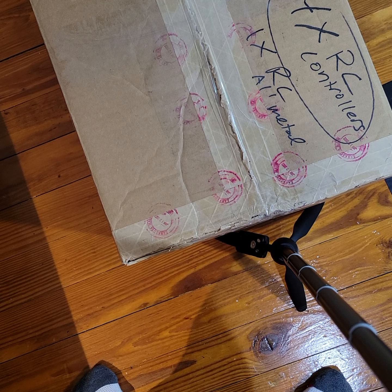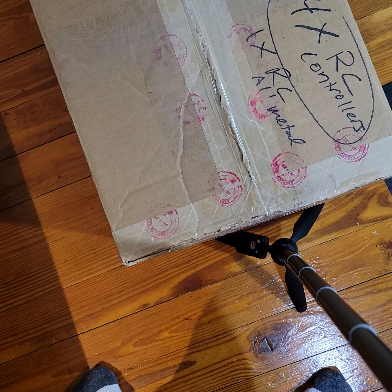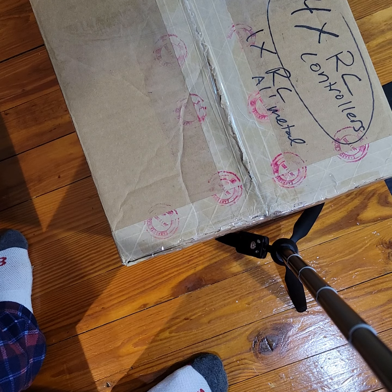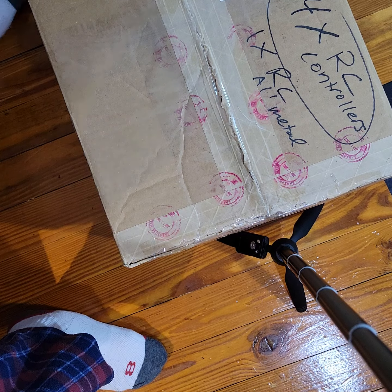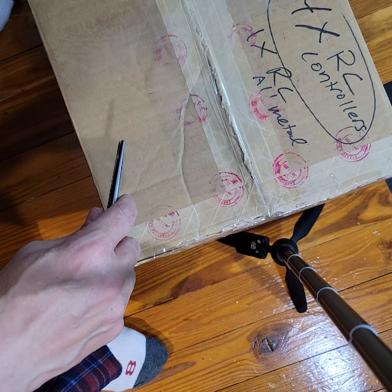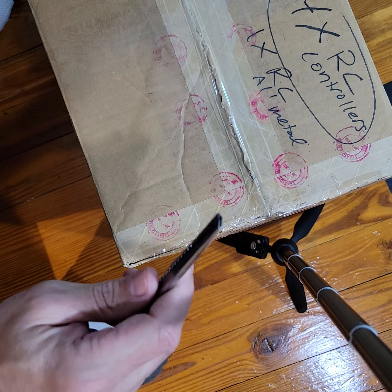I've been wanting to make a video about some of my RC cars for a while. Marty left a comment about his RCs, and he got me thinking about it. I can get kind of spontaneous sometimes, so I said, let me go look for them — they're all put away, all my RC stuff is put away. This is what I'm doing.